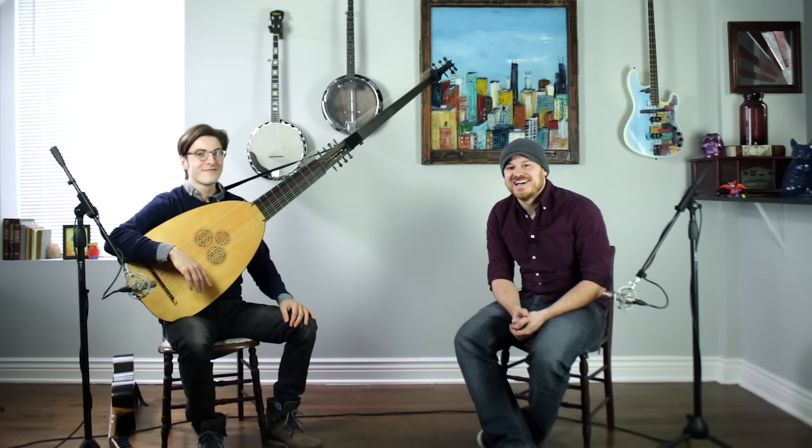Hey everybody, welcome back to the channel. I'm here with Brandon Aker. We reached out to see if anyone had a theorbo in Chicago, and there is an expert here for us.